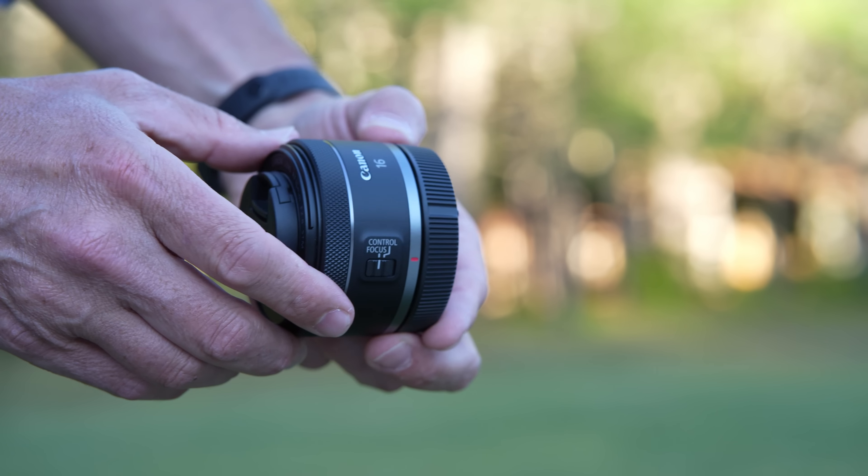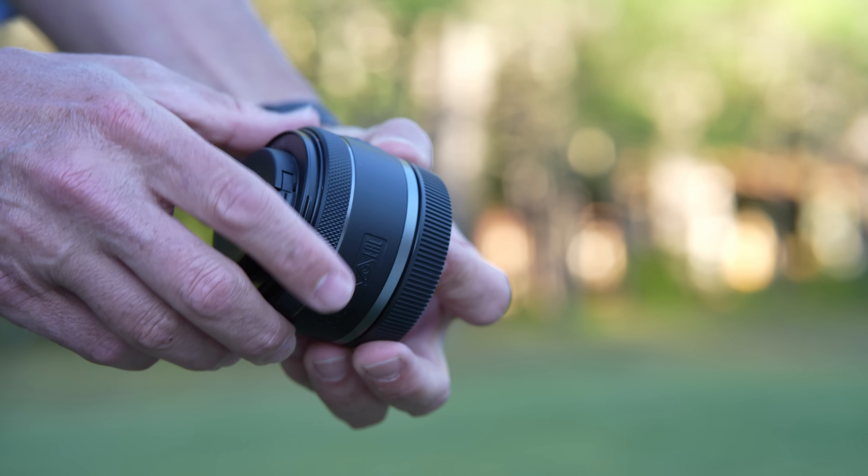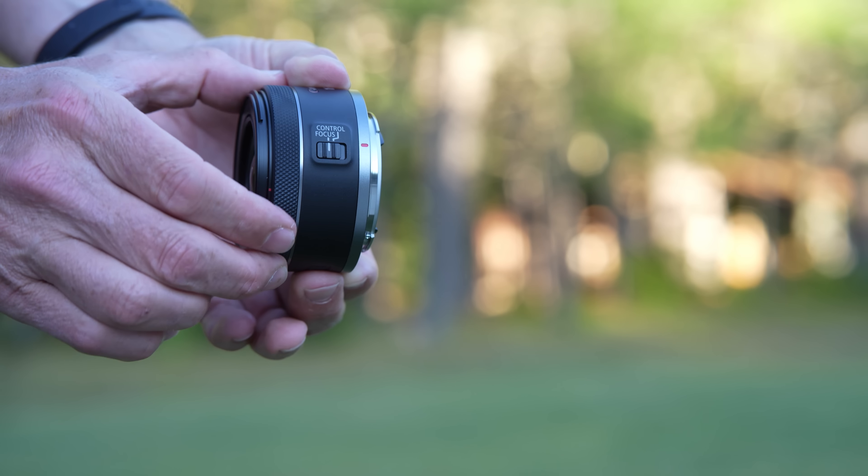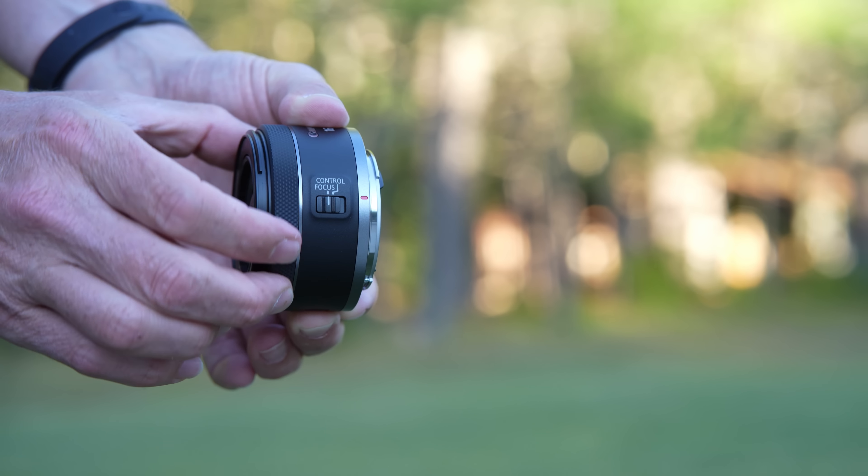It is also identical in terms of the outer housing, build, and accent rings. Rather than having an AF/MF switch, it uses a control/focus switch that designates what the control ring will do. In control mode it does whatever you've assigned the control ring to do on a Canon RF lens, and in focus mode it makes that ring the manual focus ring. However, it is not a flawless transition — you still have to manually select manual focus elsewhere. I would really prefer that switching to focus mode automatically engaged manual focus. The manual focus action also has a feeling of drag, particularly when making a major focus change, so it is not the smoothest in operation.